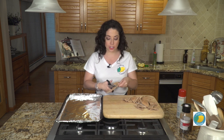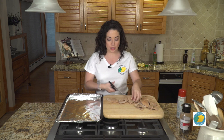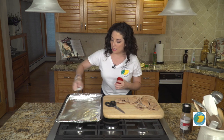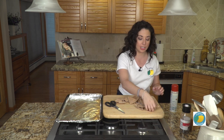And then I have my cookie sheet lined with some foil. I find the easiest thing to do with these is to just use an olive oil spray — one to coat the foil, and then we'll use it again to coat the chips. And you do wanna be generous with it, cause we don't want anything to stick.